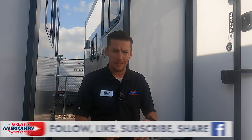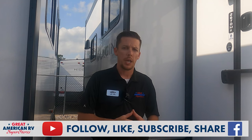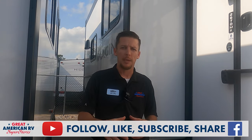That's some more RV knowledge for the bank. Hopefully this hadn't happened to you yet and doesn't happen at all, but there's plenty of videos for what-ifs and plenty of videos on maintenance and other RV knowledge that you really need to know. So go on our YouTube channel, check all those out, like, share, subscribe, comment — do all those awesome things on Facebook and YouTube and keep watching here at Great American RV Superstores, where we bring the how-to to you.